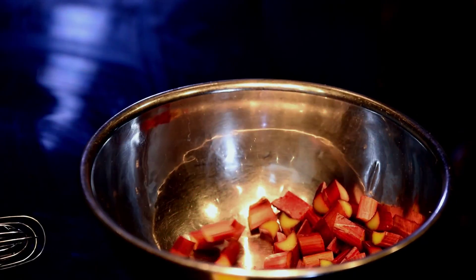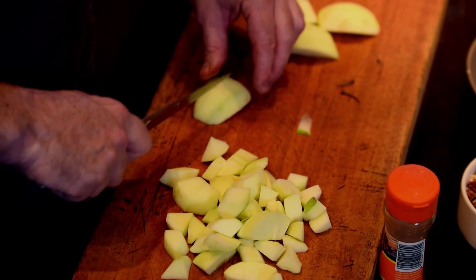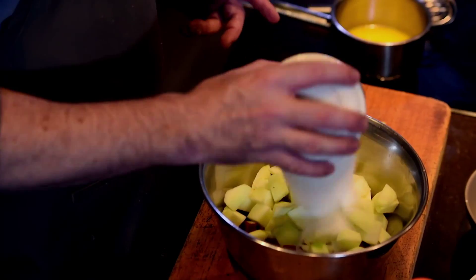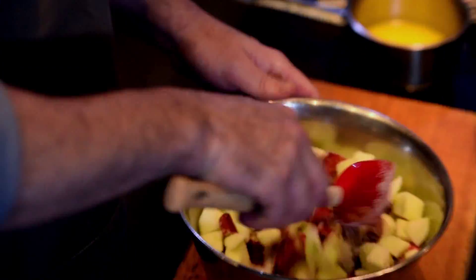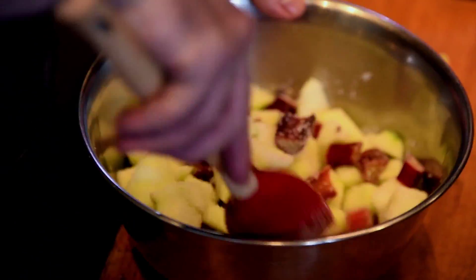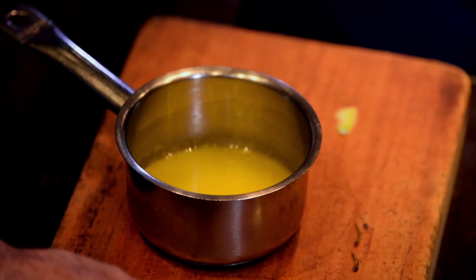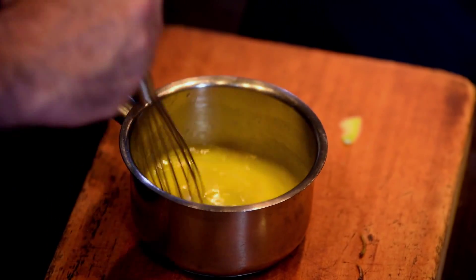So the first thing I'm going to do is chop the rhubarb, then peel and chop the apples. Three apples, 285 grams of rhubarb, and then I add 105 grams of sugar. Just mix all of these together to coat the apples and the rhubarb. I've melted 77 grams of butter, let it cool down, and then added one egg. Just stir those together gently with a whisk.